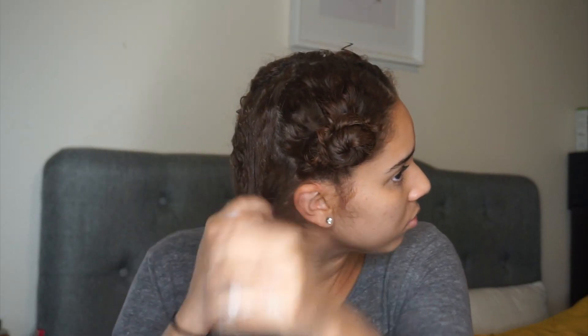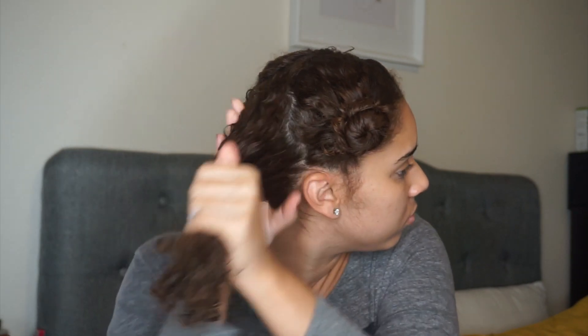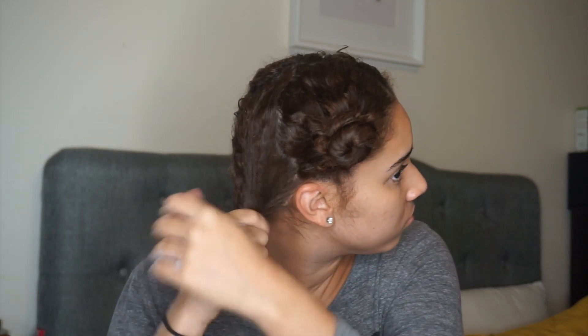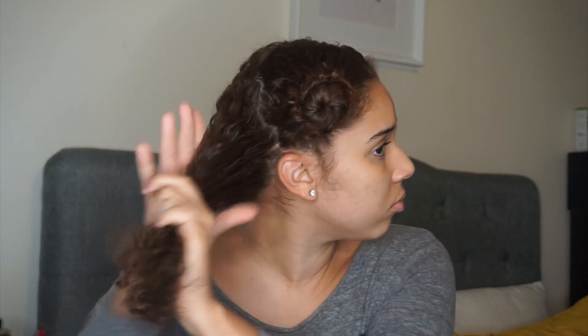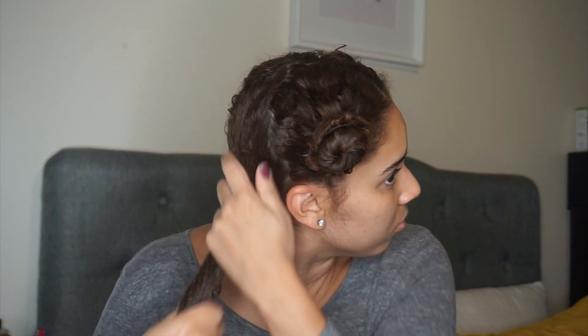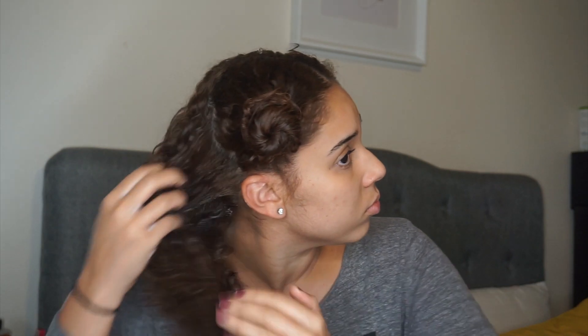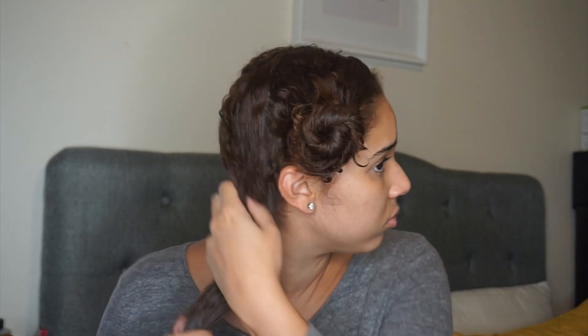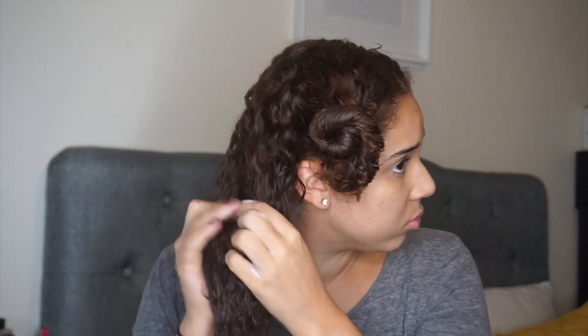When doing this hack, you want to make sure that you saturate your entire head with conditioner, especially the areas that tend to get the most tangles. For me, the back of my head always has the most knots and is usually pretty matted, so I always put lots of conditioner towards the back. As you apply the conditioner, you'll feel the hair starting to untangle, and you're also going to start shedding some hair, which is totally natural and normal.